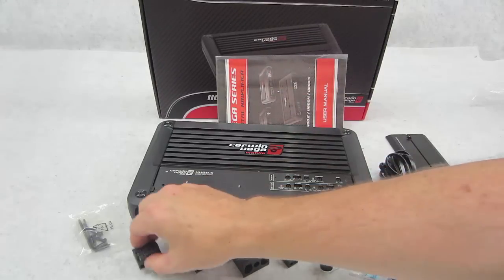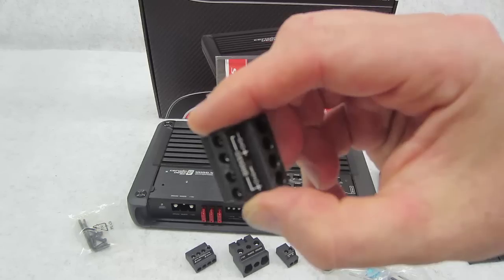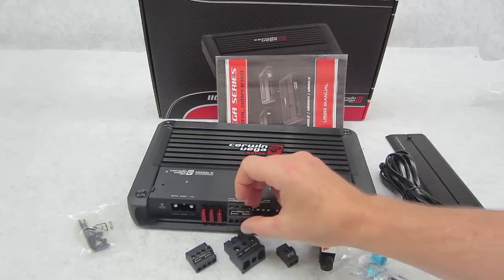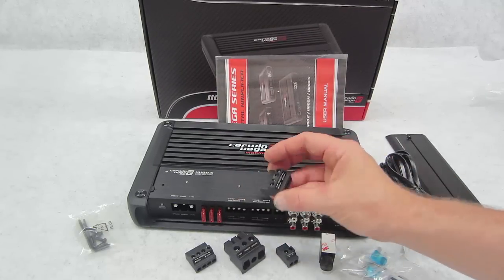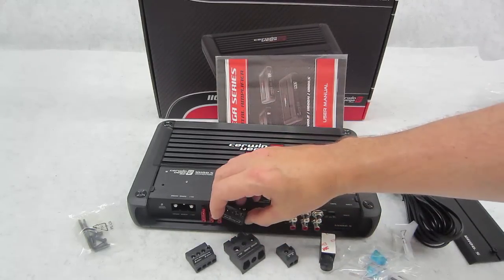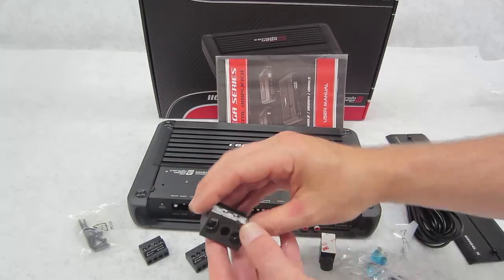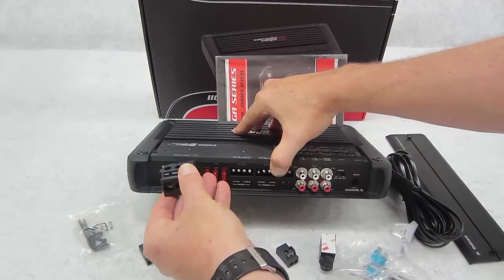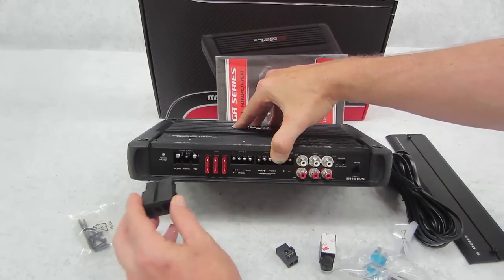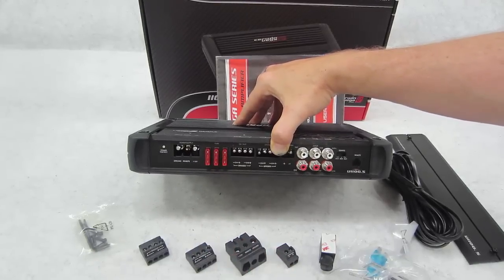Speaking of speaker outputs, these terminal blocks gave me a little trouble. One of the stickers came off and confused me — I was going to push it in one way, but then I noticed the polarity labeling seemed reversed. This end shows negative then positive, and the other says positive then negative, so it goes in differently than you'd expect. A little strange, but nothing a careful installer can't figure out.